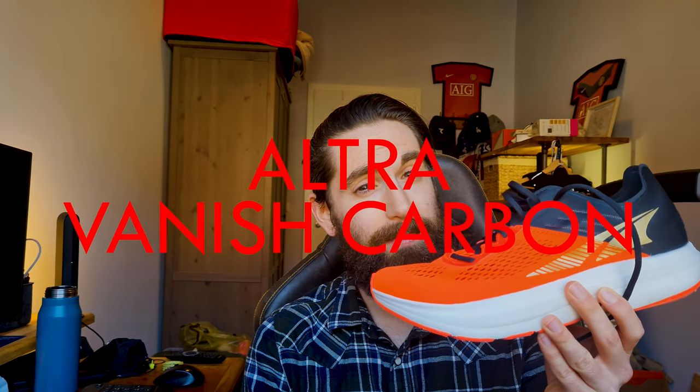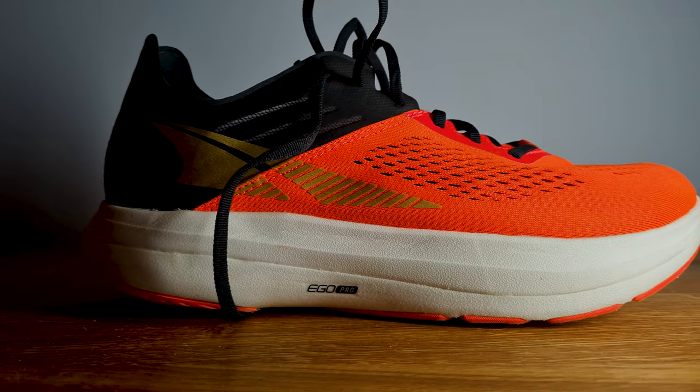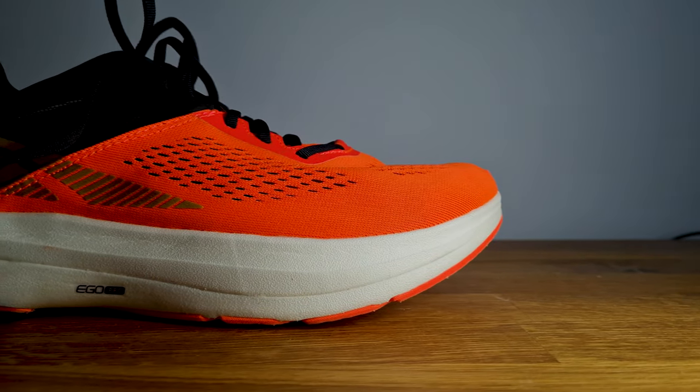What is up YouTube? So it would seem that you are interested in getting more information about the Altra Vanish Carbon. Some of you have sent me questions which I hopefully already managed to answer in the comments section in my previous video, but with this video I'd like to give a quick summary of all those questions and share some more details about the Altra Vanish Carbon.